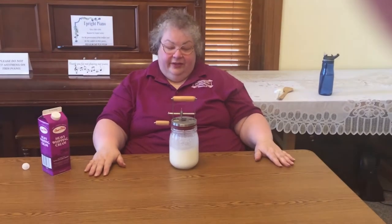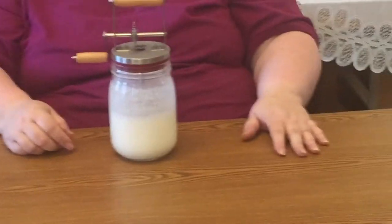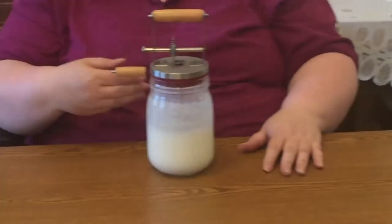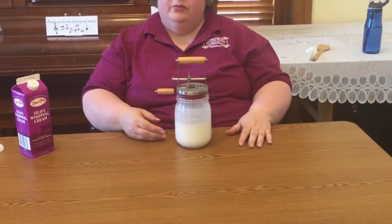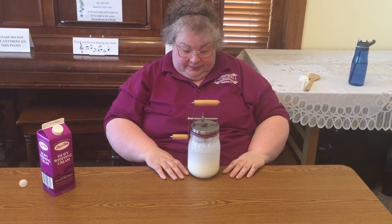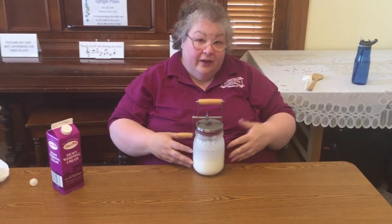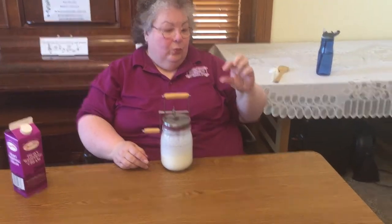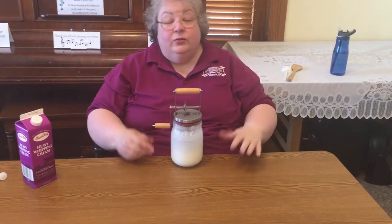We're now at 10 minutes with the Kilner — it has come up a bit but is still quite loose. When the regular churn was at 10 minutes, it had started to get just a little thicker. We're going to keep going another five minutes and see what the consistency is. At 15 minutes it still wasn't responding like the other churn, so we poured some cream out — about a glass worth — and will keep going.